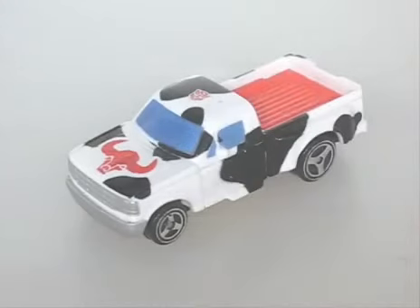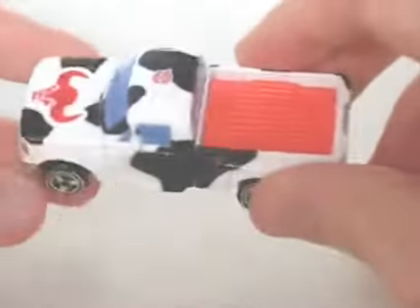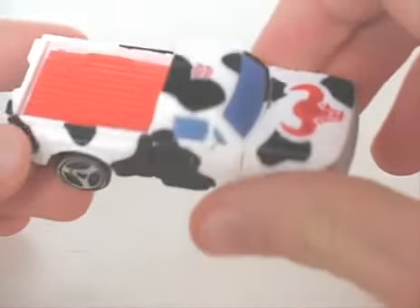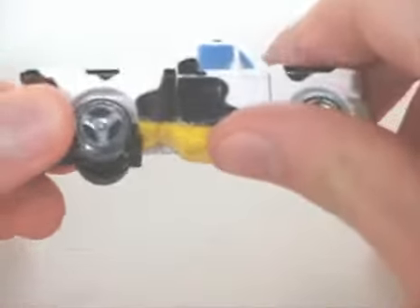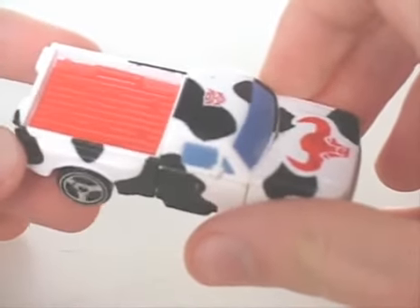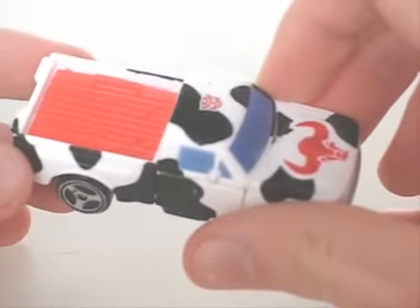First, SpyChanger Ironhide. This is a recolor of GoBots Ironhide from Generation 2 in a camouflage deco with a ball head logo on the hood. The vehicle itself is, as you can see, a pickup truck, and in general it looks pretty good. It's cartoon accurate and the farm vibe you get from it is nice. This comes with a gun that can actually store in the bed, something that can't be said for the other SpyChangers.